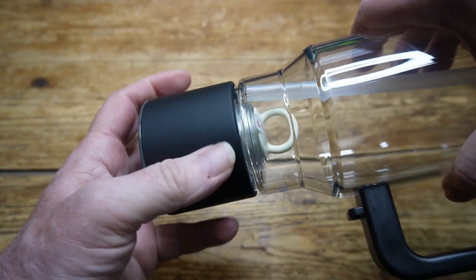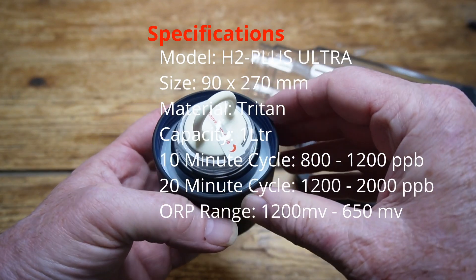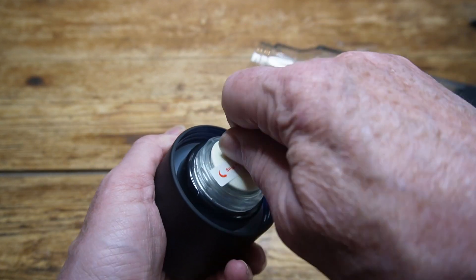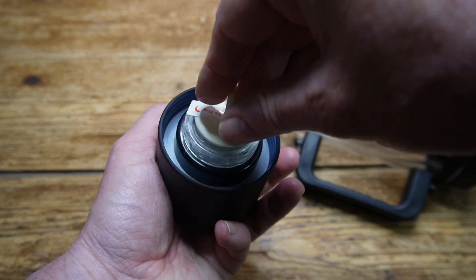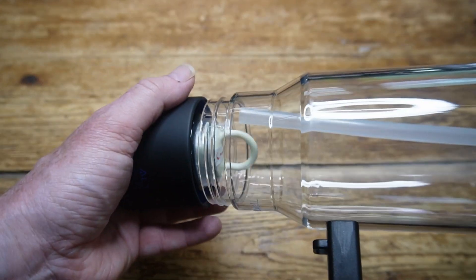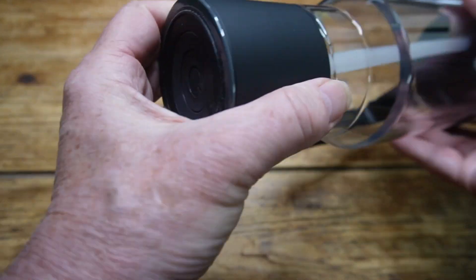Before first use, you must remove this cover, which protects the membrane inside when the item is not used for a length of time. Always leave some water in there to keep it moist. For use, you take that off and store it somewhere safe, because you'll need it later.